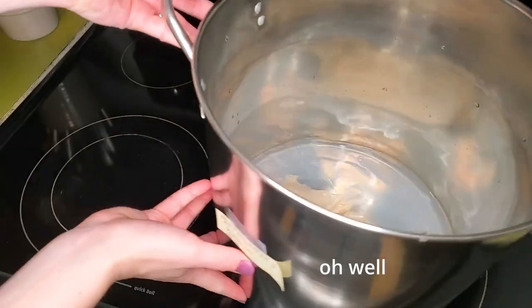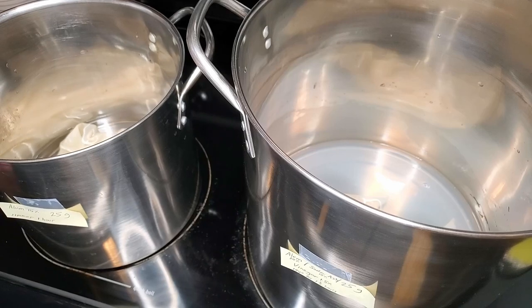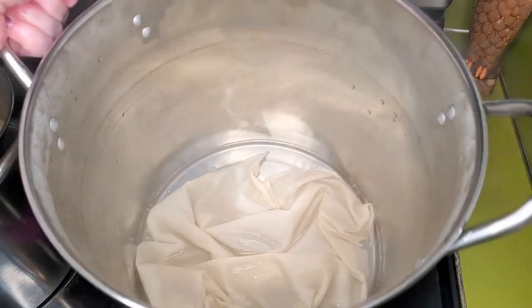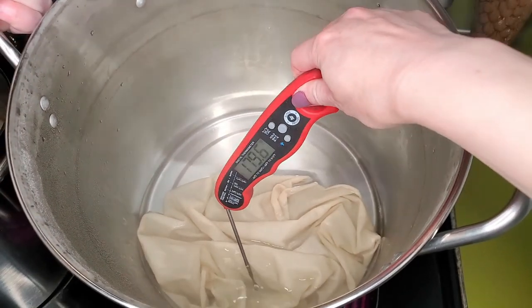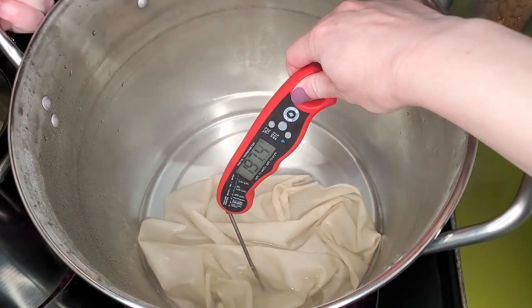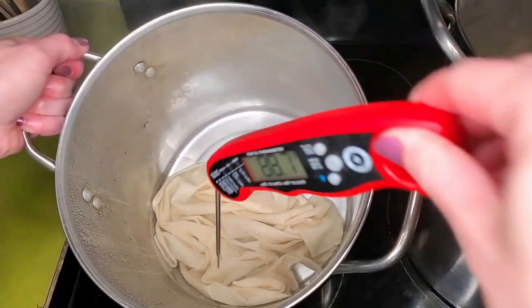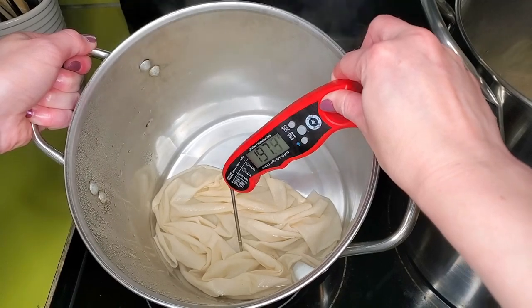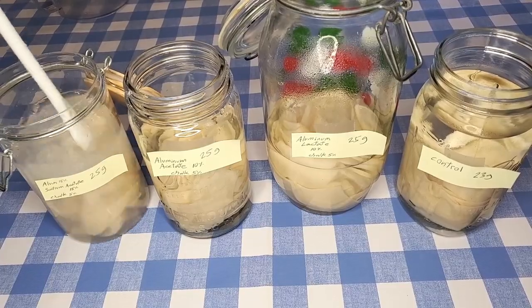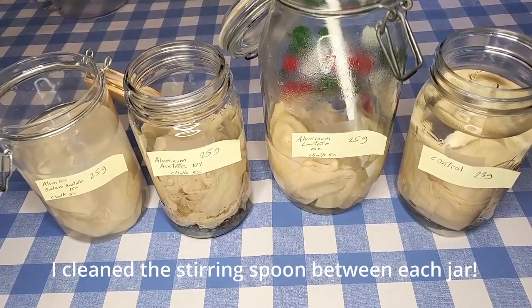Now the two hot methods are going on the stove and I'm trying to heat them both to around 194°F. Eventually I realize this was not enough water for these two methods, especially with it boiling off for an hour to an hour and a half, so I end up adding more water to both. Meanwhile the methods that don't require heating are just sitting here and I'm stirring them every once in a while.